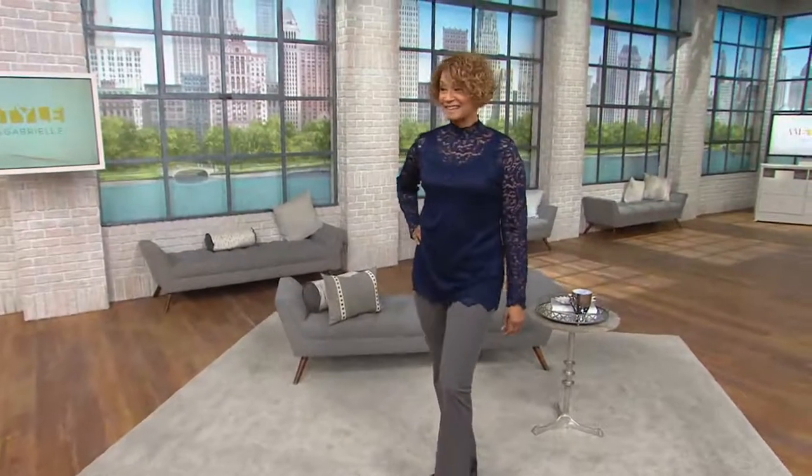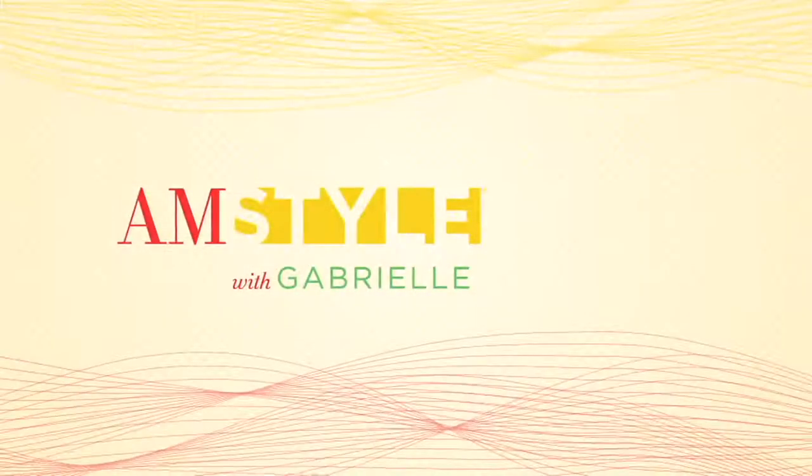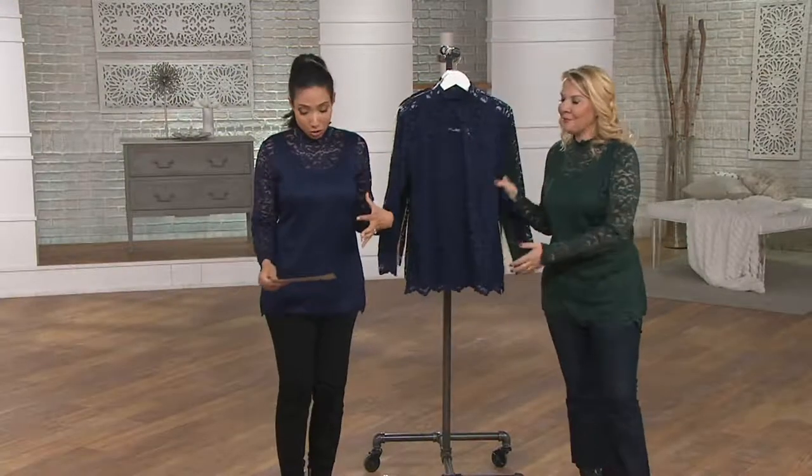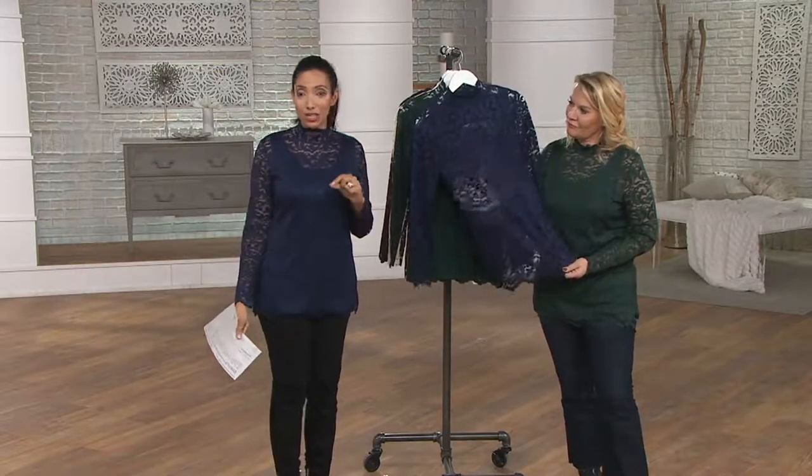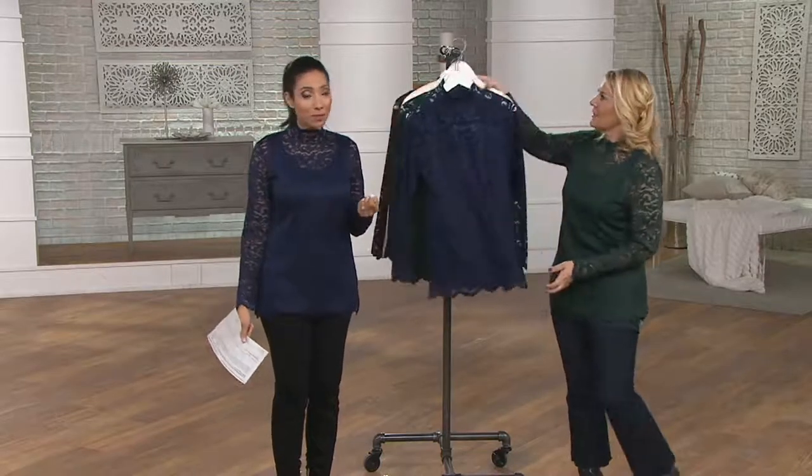Look at you, my friend. So it's a mock neck tunic — lace. It's actually a twofer: a layering tank underneath the lace tunic. So you don't have to worry about what do I put underneath. And this is the only day in January you're going to see this available on four easy payments of $15.